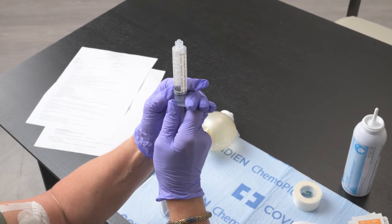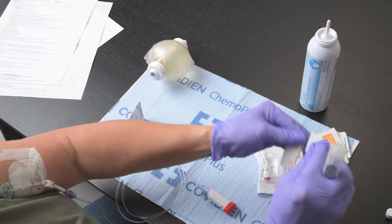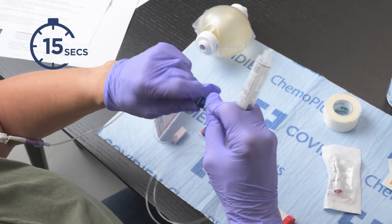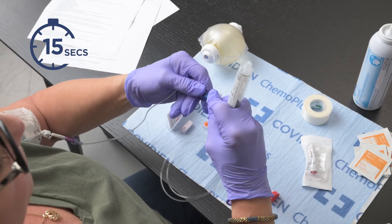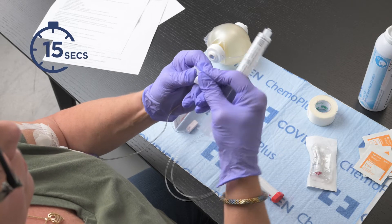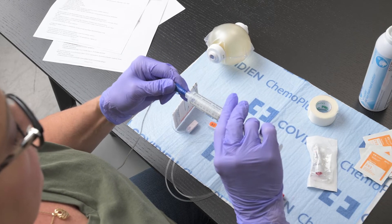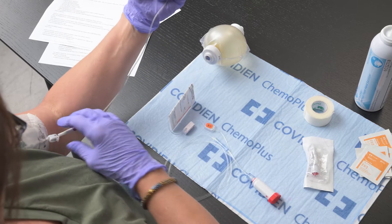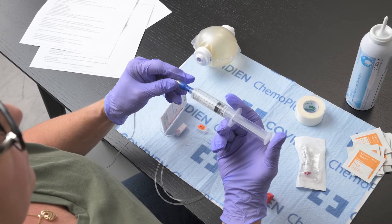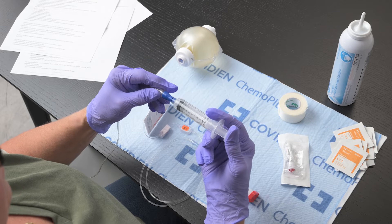Remove any air from the saline syringe, taking care not to contaminate the tip. Using an alcohol wipe, vigorously scrub the hub of the blue end cap on your IV line for 15 seconds and let it air dry without touching anything. Twist the syringe onto the blue end cap at the end of your IV line. If you have a clamp on your IV line, unclamp it now. Flush the line using a push-pause method. Twist off the syringe when complete.